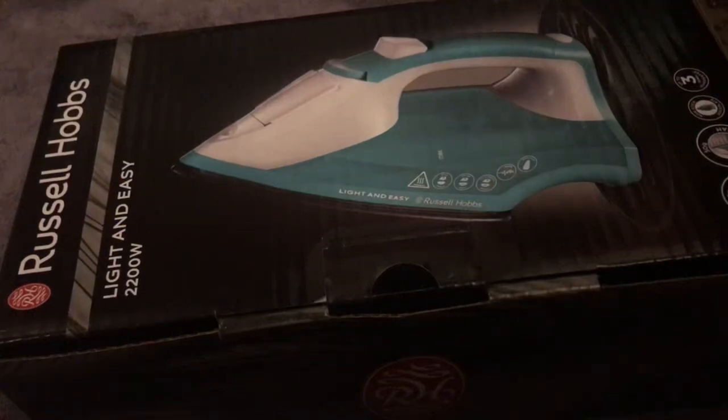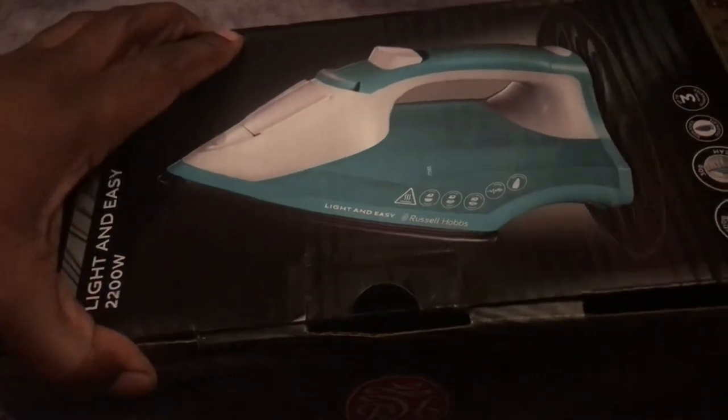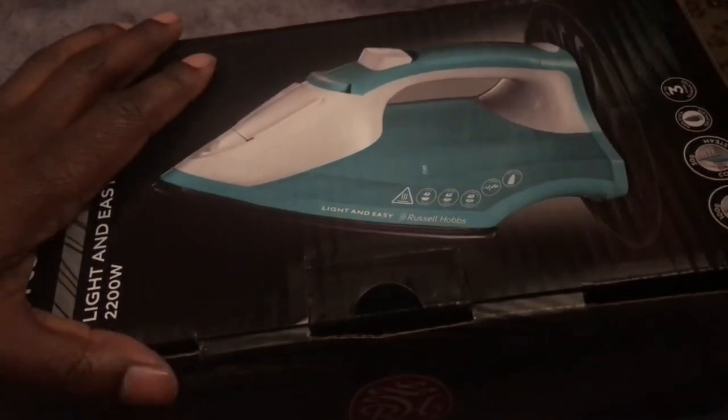This is another new unboxing and this time it's actually an iron — a Russell and Hobbs Light and Easy iron. We had to get a new one because the other one stopped turning on.